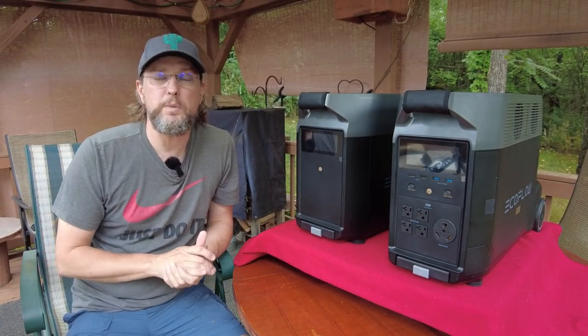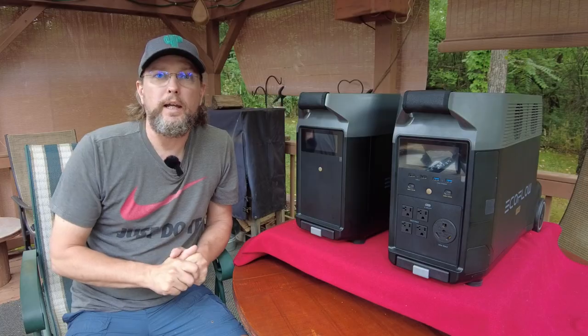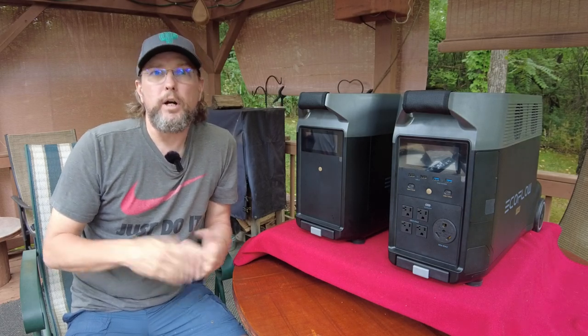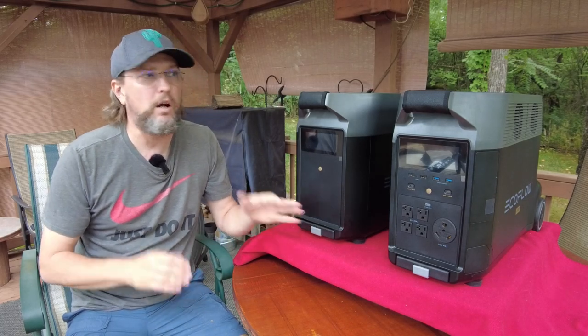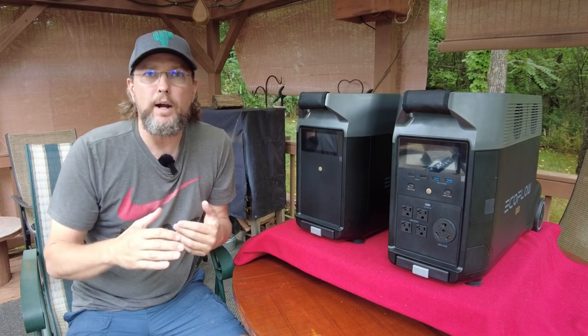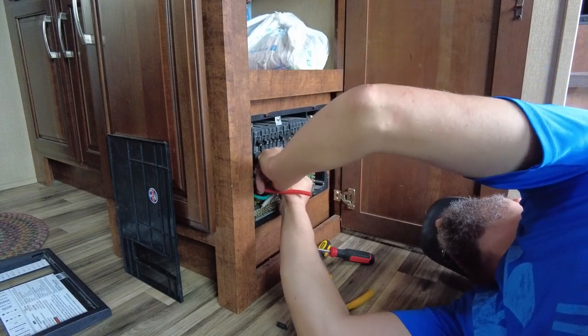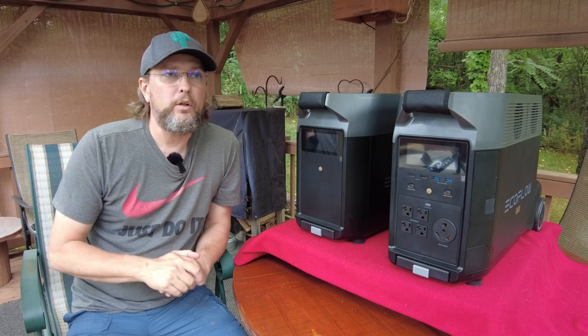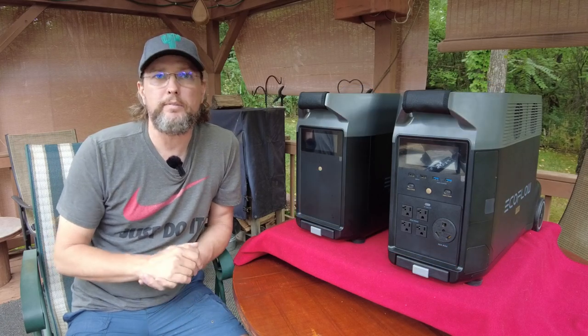The second reason I really like the portability is that eventually we're going to want to upgrade our fifth wheel, probably to a toy hauler. At that point I didn't want to have to figure out what to do with all the solar equipment I'd installed, because it's probably not going to increase the value much on my RV. With this system all I have to do is unplug it and take it with me. There's a little bit of wiring to fix, but maybe an hour or two and I'm done.